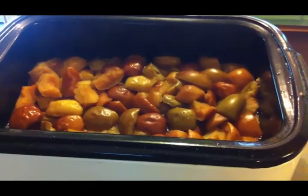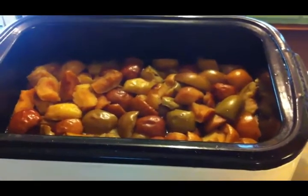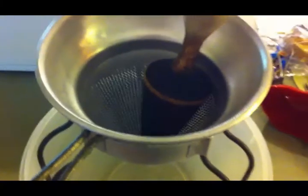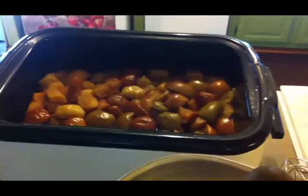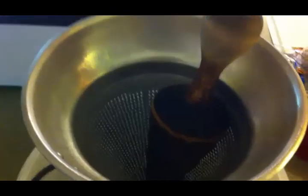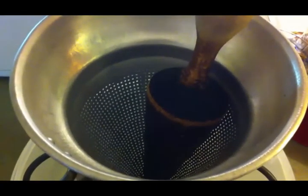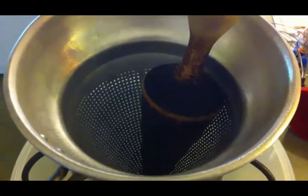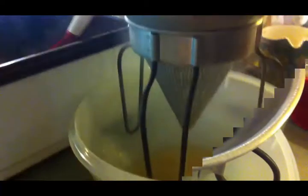It's been about two to three hours and the apples are completely cooked down. Now I'm going to put them in this food mill — the same one I used for tomatoes — to get the peels off. The directions say not to liquefy it, so you don't want to press it too hard. You just want to get the skins off.